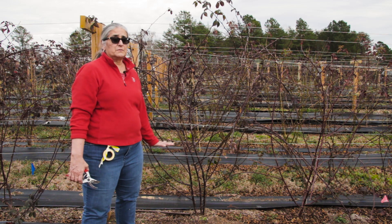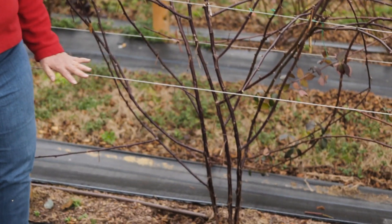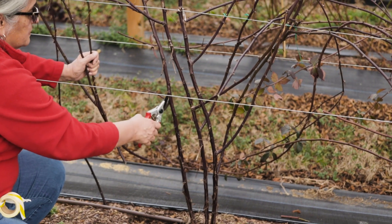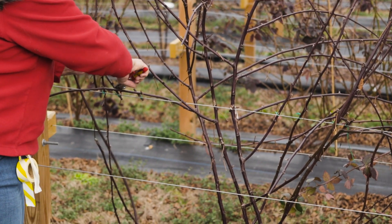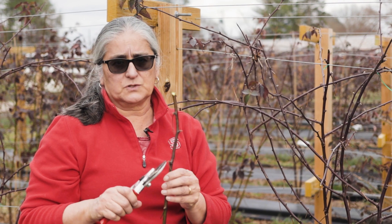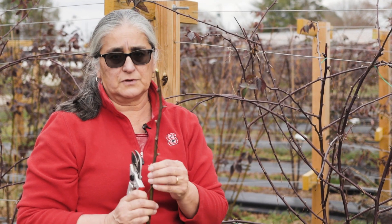One of the first things you want to do is remove anything below the bottom wire. All these laterals below this wire right here — we don't want fruit too low because it will just get heavy and fall to the ground, so we go ahead and remove those laterals. You can already see how that's starting to open up that lower canopy. Also keep in mind you don't want to prune too late in winter or early spring because these buds will start to swell, and if you pull out those canes you might rub off some buds. Now is the time to do it, before they start swelling.